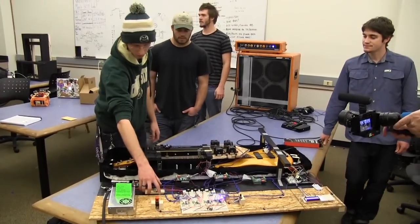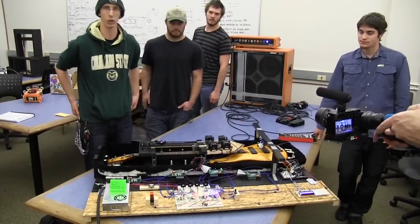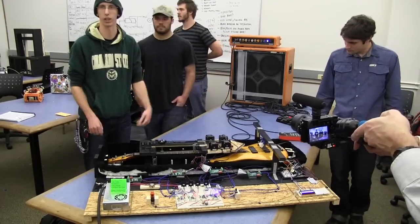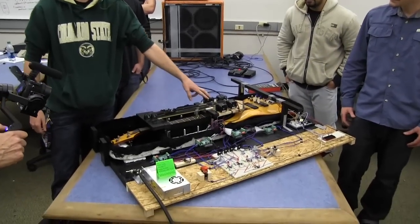That's just the short intro — we did that mostly as a proof of concept, to show that we could actually play some notes that are identifiable. We have four different picks that control each of the different servo motors connected to each of the strings.